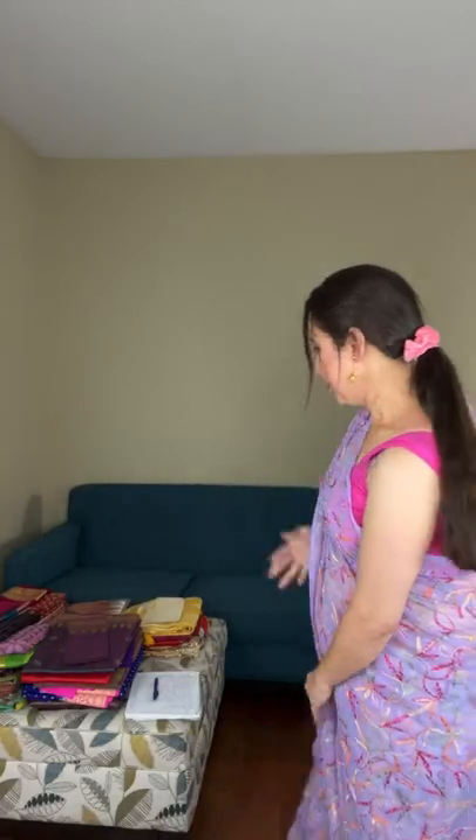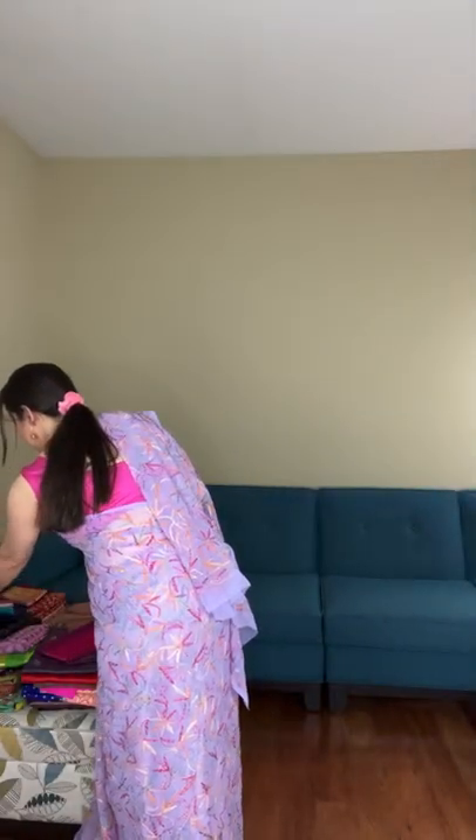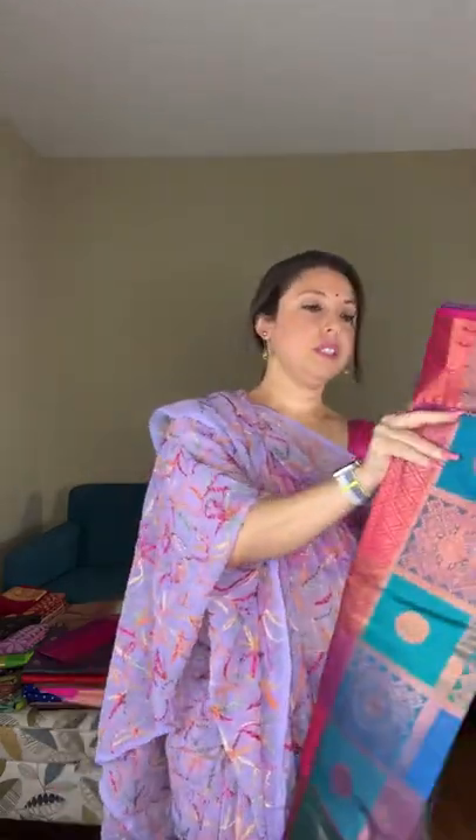This is the first saree I'm going to show in this video. This is an art silk kanjivaram — an art silk brocade kanjivaram saree. If you can see, it's multicolor: turquoise, purple, and all different colors in a checks pattern. Let me open the saree for you.